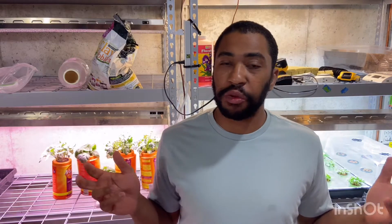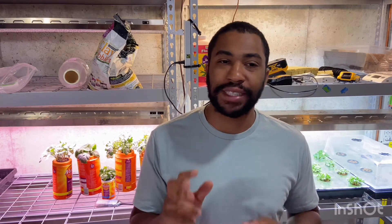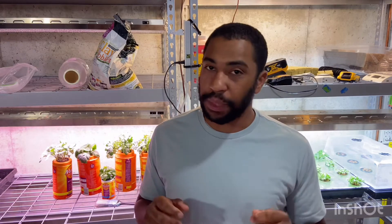Hello, my name is Joshua Rudd with Rudd's Home Farm, and today we're going to be talking about the Kratky method of hydroponics and why it is the best way to grow for beginners.